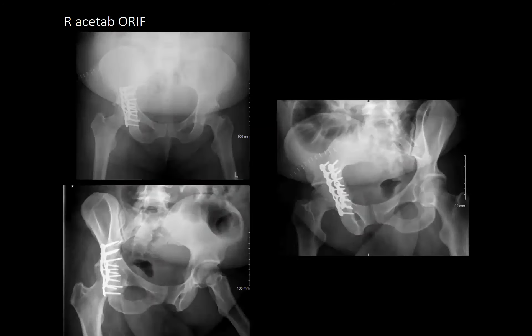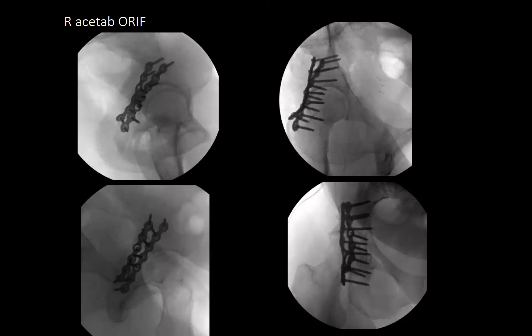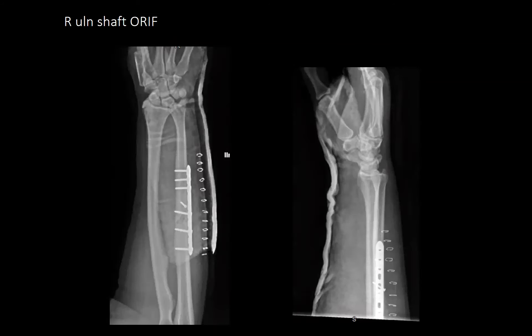Discussion about why only two screws proximal to the fracture: intraoperatively, it was felt the third-from-proximal screw had adequate bite. Ideally there would be one more screw proximally. Two-seven screws were used on the ulna — the 3.5 plate would be too large for this patient. With a good lag screw through the plate, the additional screw may not be necessary.